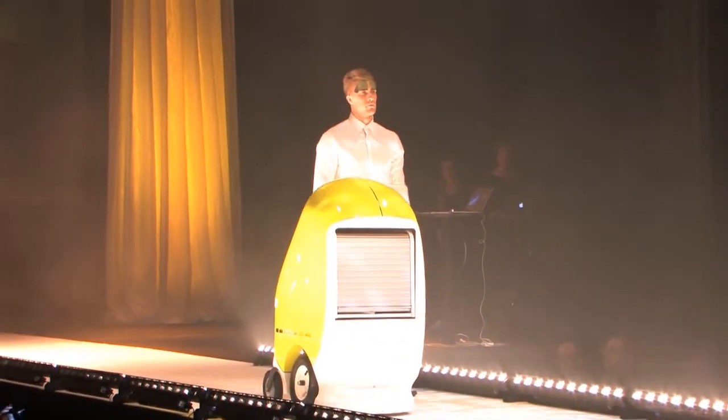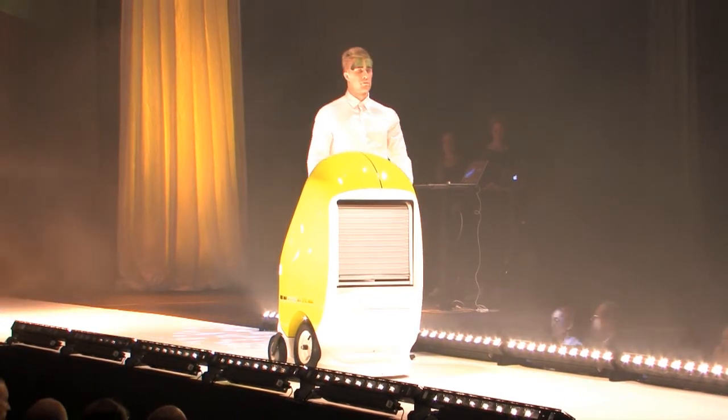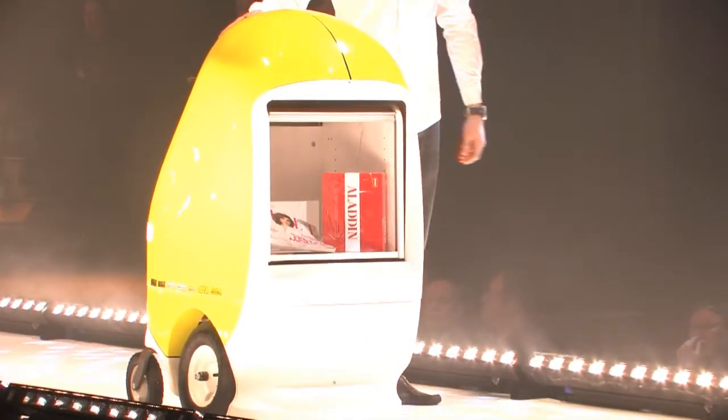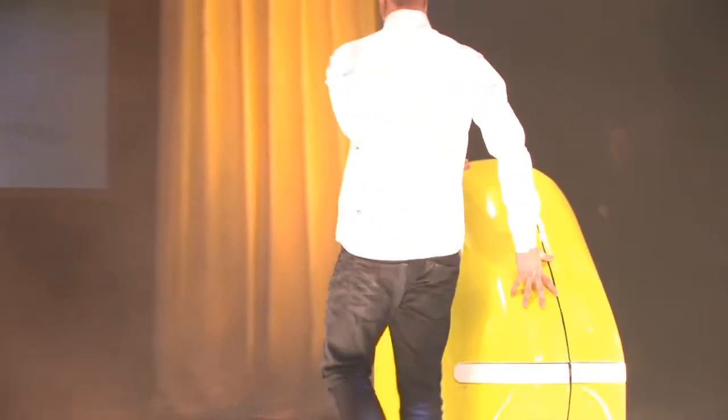With its trunk space and a tow bar, RobCab can load up, transport and unpack goods and trolleys on its own. It has the ability to navigate independently in the building, moving safely around people as it can detect and avoid obstacles. RobCab takes on tasks like transporting blood samples, trolleys and other objects, which frees up time for staff to focus more on patients.